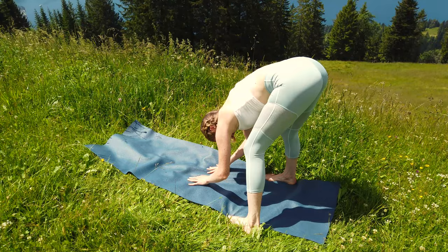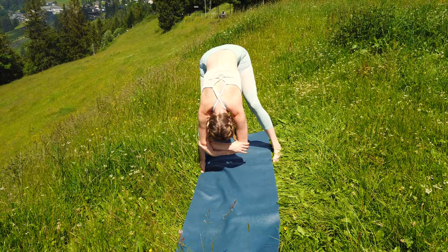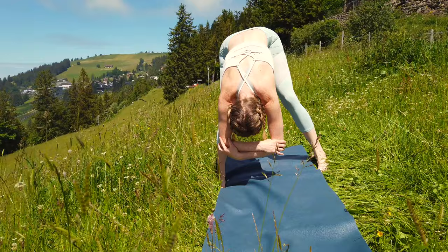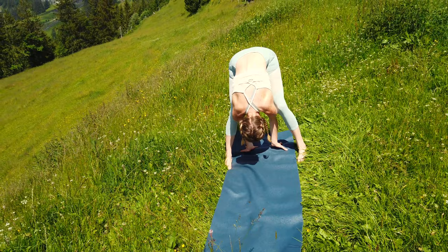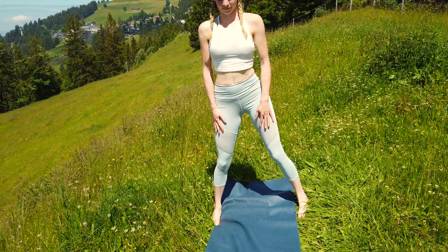Then step back into your downward facing dog and now bring your feet even further apart to the outside of your mat. Keep your knees slightly bent and walk with your hands in between your feet. Come into forward fold. Let your head hang down heavy and try to really bend from your hips. Bring your belly close to your thighs. You can also grab the opposite elbows and swing a little bit from side to side. If you want to try to go even deeper, let go of your elbows and try to walk with your hands in between your feet. Try to hold at your deepest point. With your next exhale slowly let go and then vertebrae by vertebrae come all the way up — your head comes up last.